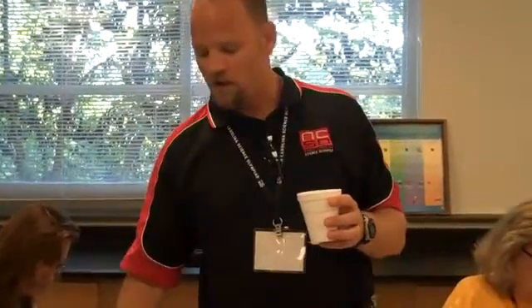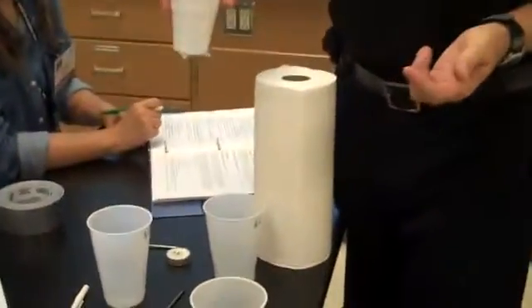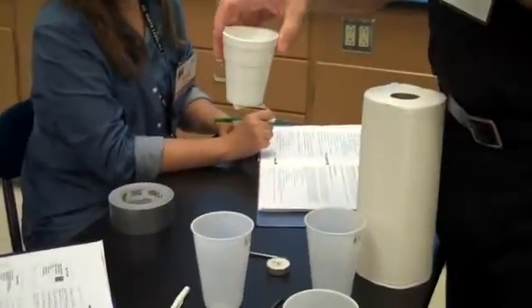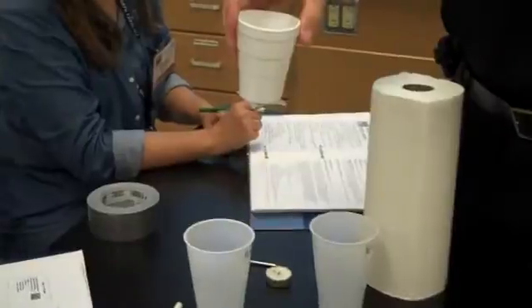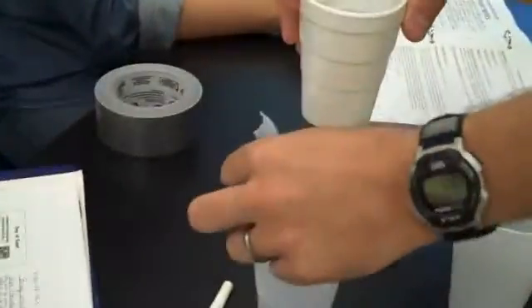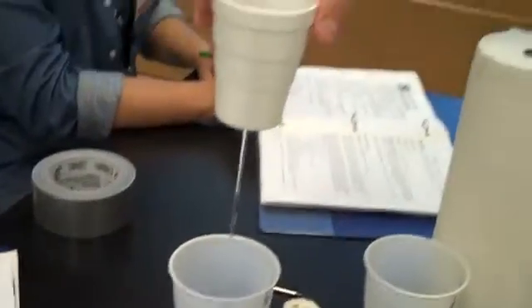So you get it up to that circle where you want it. You get somebody that has a stopwatch. You hold it over the cup. If you have a ring stand or something like that, it'll be a lot easier to do. You're going to pull the tape off very quickly and somebody's going to start timing at that exact moment. So I'm going to do that — it starts to flow.